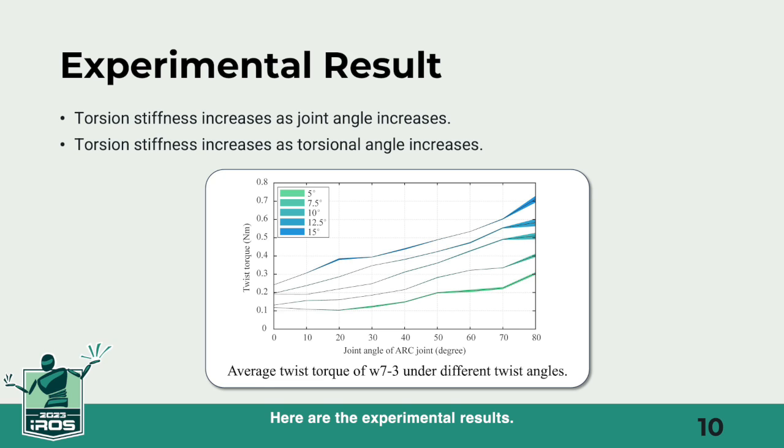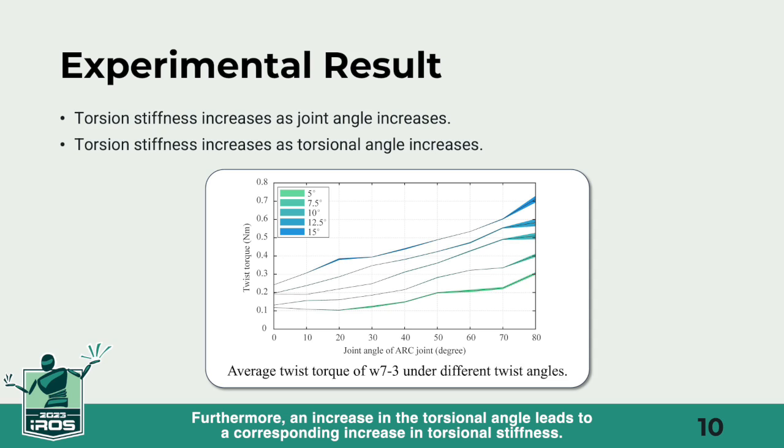Here are the experimental results. First, we have the analysis of a single ARC joint at various twist angles. As the joint angle increases, the torsional stiffness also increases. Furthermore, an increase in the torsional angle leads to a corresponding increase in torsional stiffness.